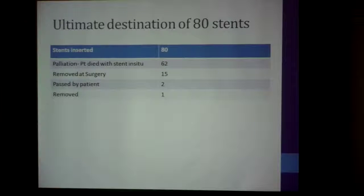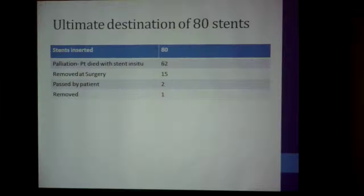The ultimate destination of the 80 stents: 62 patients died with the stent in situ, showing very good palliation for them. Fifteen were removed at surgery because they were used for bridging. Two were passed by the patient, and one had to be removed as it was sticking out of the anus.